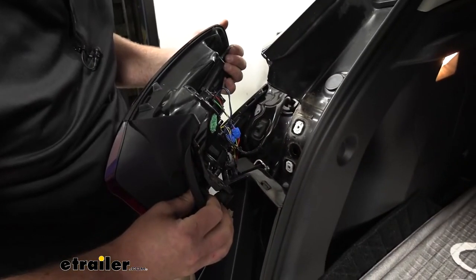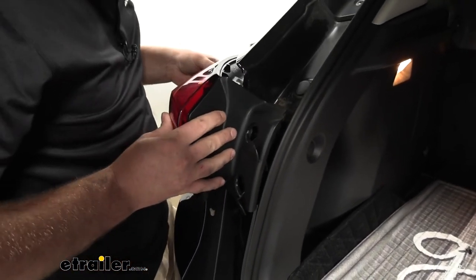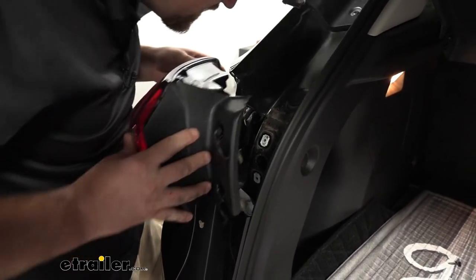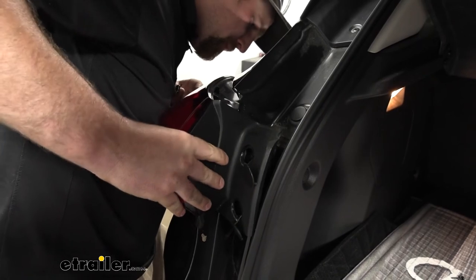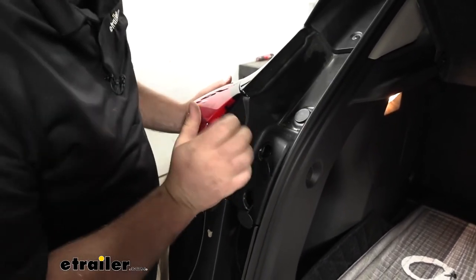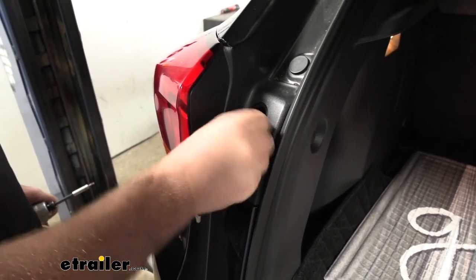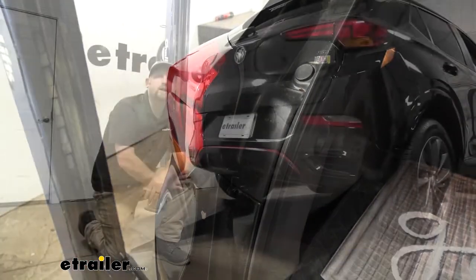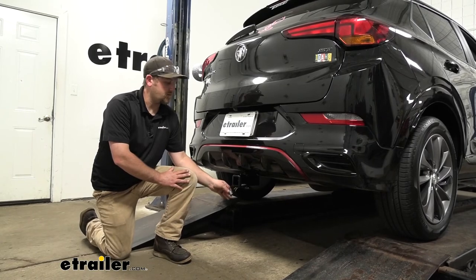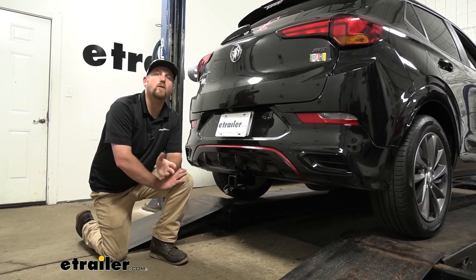Now that we've verified everything worked, we can plug our taillight back in. Once we have it back on our vehicle, we'll be able to get it re-secured. And that'll finish up our look at and our installation of the CURT vehicle wiring harness with the four-way flat trailer connector end on our 2020 Buick Encore GX.